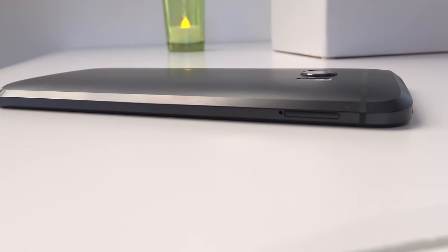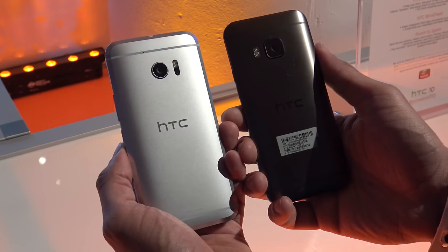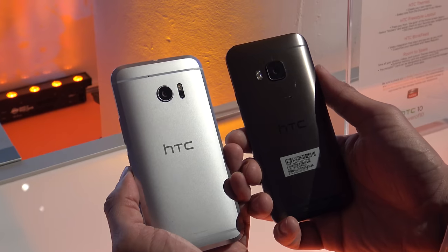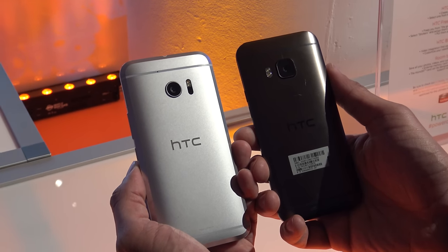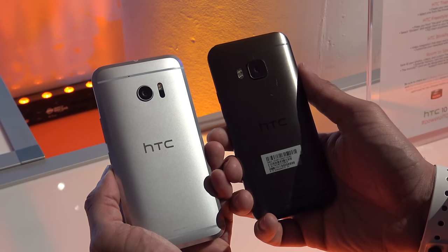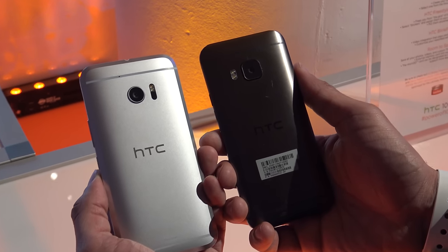If you compare it to the M9 from last year, the M9 had that nice curved back — very smooth — and it could easily slip out of your hands, where the HTC 10 doesn't have that. So I think it's a pretty good improvement and a pretty noticeable difference between the two.